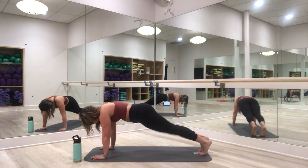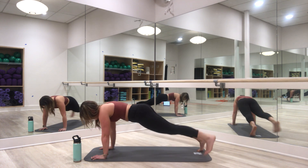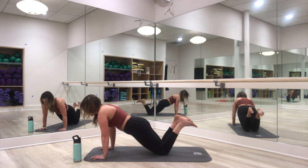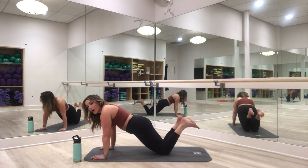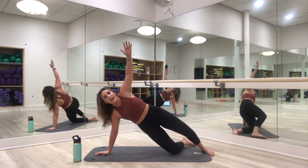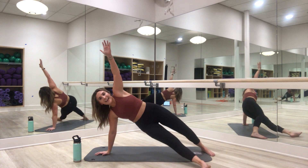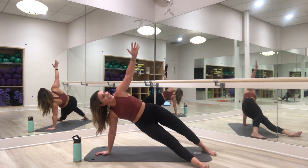Pop it up — go out, out, in, in. Four, 3, 2, and 1. Plank hold — drop to those knees if you need it. Walk that left leg through to open up for our side plank. Return to your toes, walk it through, open up, hold here. Modification: come down to that inside knee. Pulse the hips up and up — for 4, 3, 2, and 1.